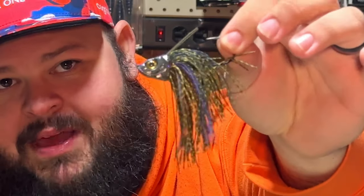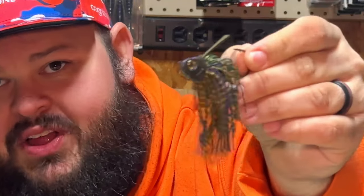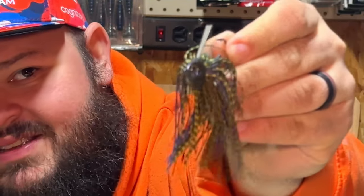Before we get into the trailers, I want to go over the swim jigs and bladed jigs I use so you understand why I pick the trailers I do. For the swim jig, there's no better option on the market than the 2K Jigs deposit swim jig — the thin head gets through grass and vegetation with no issues. I always throw it in a half ounce, and all the trailers I'll discuss today apply mainly to that bigger half-ounce swim jig.